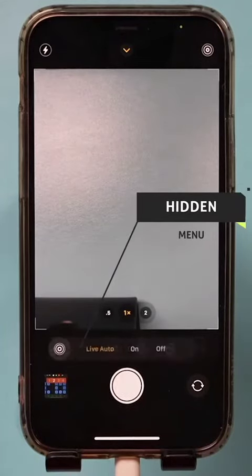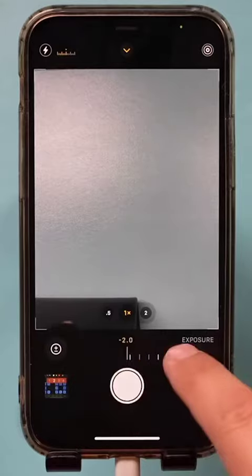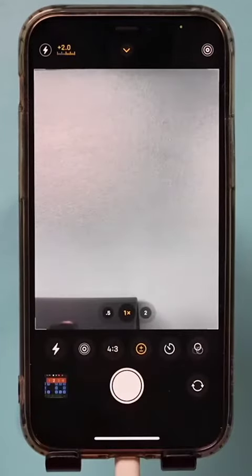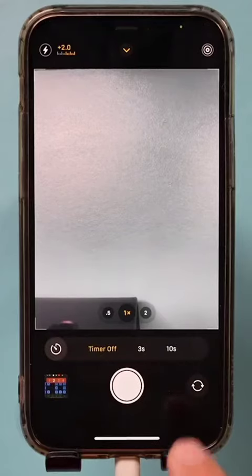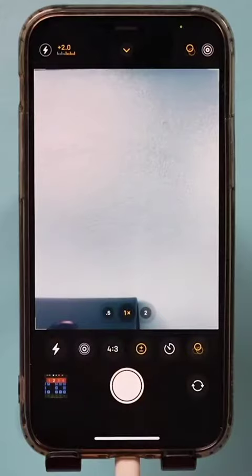This menu lets you turn on or off live photos. It lets you change the exposure, so if something is darker or lighter you can adjust it here. It also lets you set a timer — 3 second or 10 second — and add filters before you take your picture.